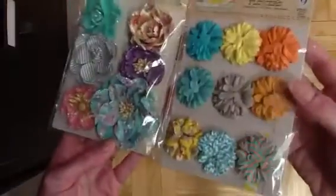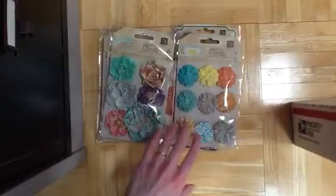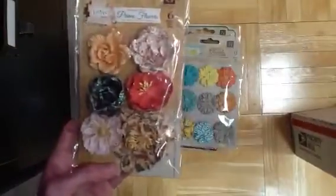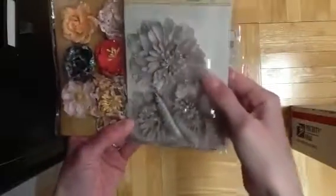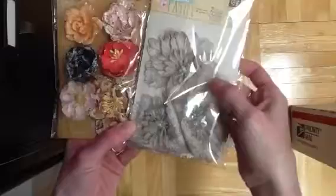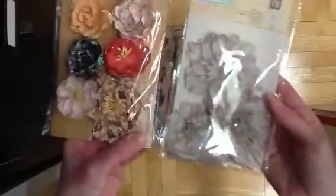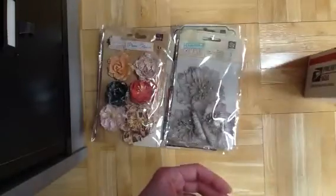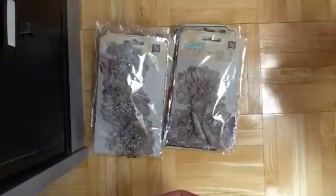How cute are these? I like the smaller flowers for cards, and then the bigger ones are nice for layouts. And then some more of these really pretty ones with the diamonds - these just make a great centerpiece for a project or a layout. Oh, I got two of these. They're just so pretty.